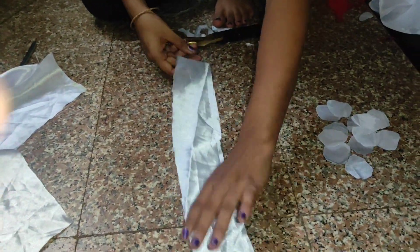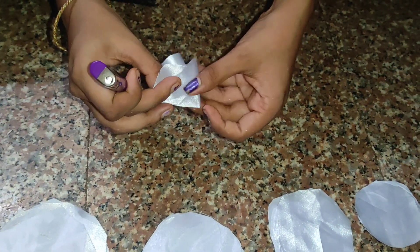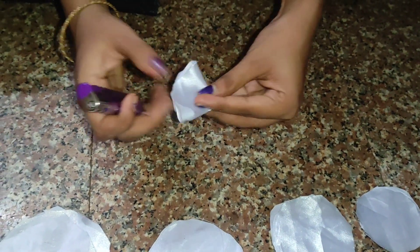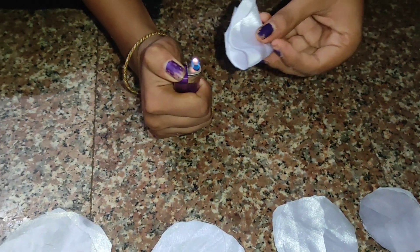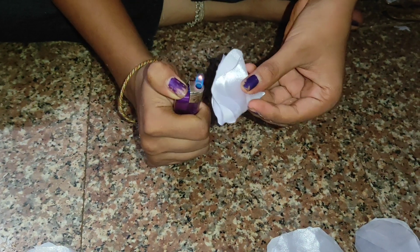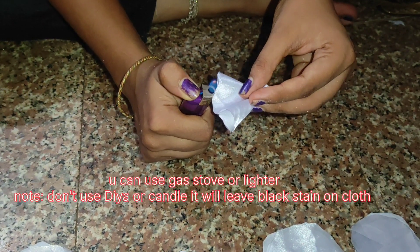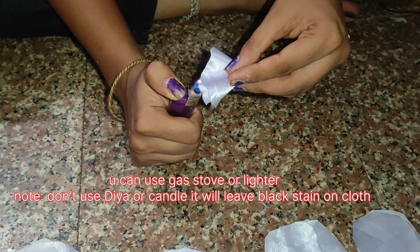In the same way, cut the next one. Now take the petal, fold it like this, then burn the edges — be careful during this process. Burn just a little bit so that it will look like a real flower.